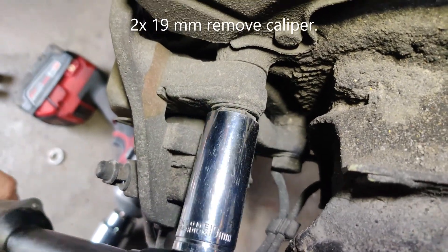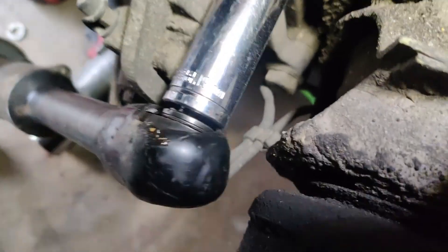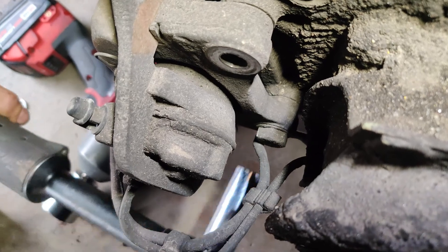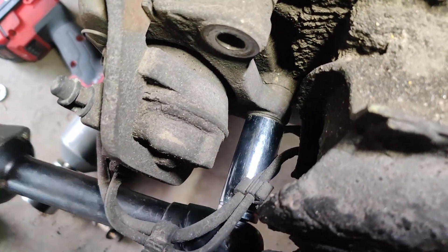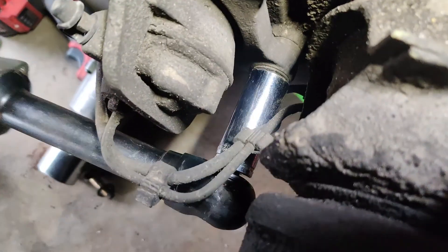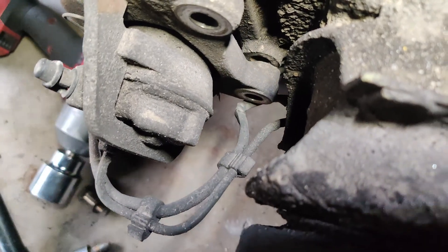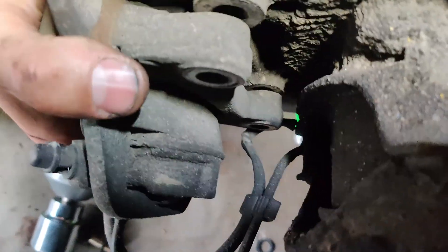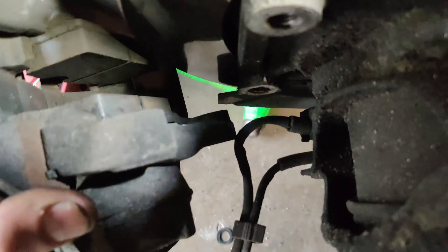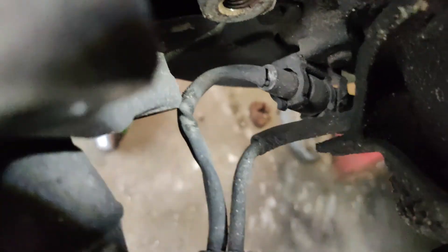Come in here and remove the brake calipers — it should be a 19 mil. Carefully, you're going to want to unclip the brake wear sensor and the brake hardline from beneath the bracket down here.